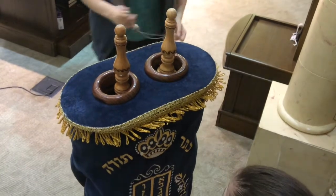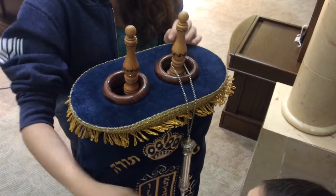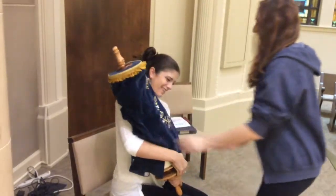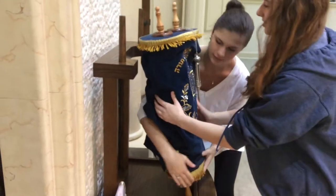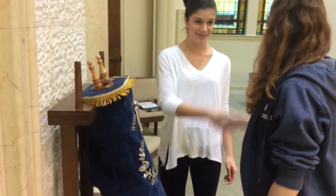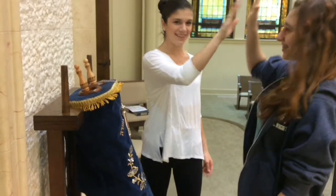Grab hold of the Yad and place it on the Brashid side, or the right-hand side, of the Torah. Assist the lifter to set the Torah to rest, either by shifting the Torah to their shoulder or once again spotting them as they walk. Yashar Koach — a job well done. We look forward to your participation in further communal mitzvot.